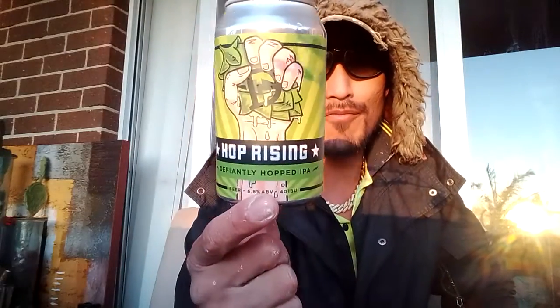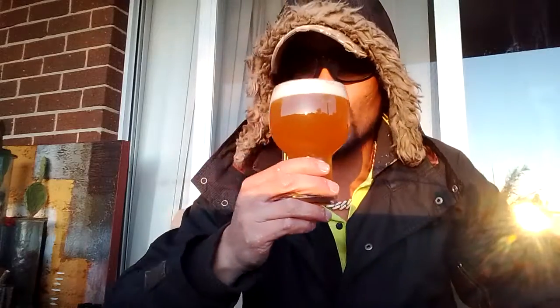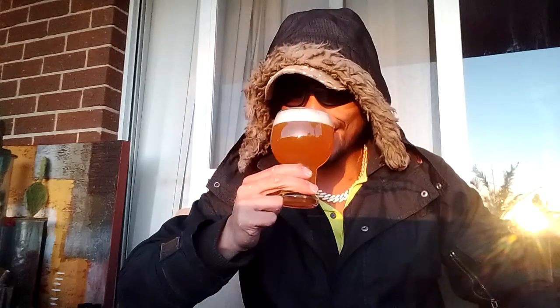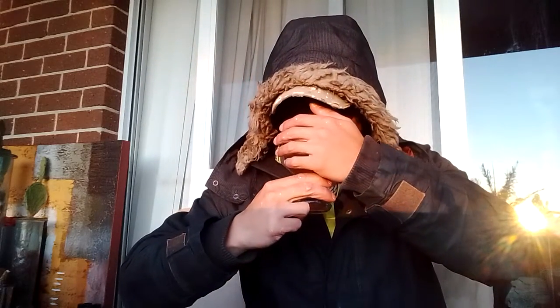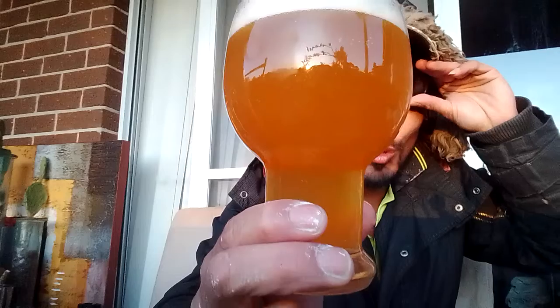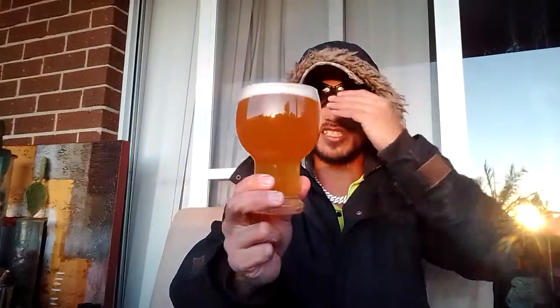They've got a big fistful of hops on the can. It's poured up — color is beautiful. On the nose, that is just hops. Pining, bit of pineapple. It is very tropical — it looks like nice orange juice, but slightly more towards mango and orange. Looking real mango. Anyway, let's get right into it.